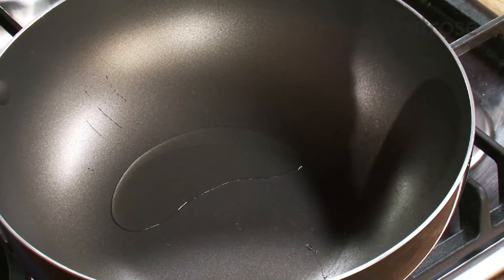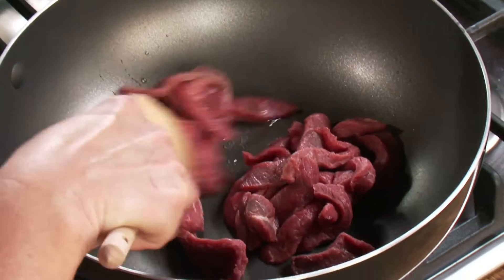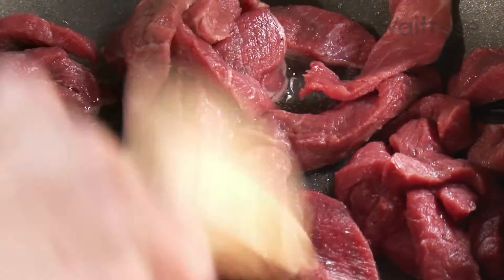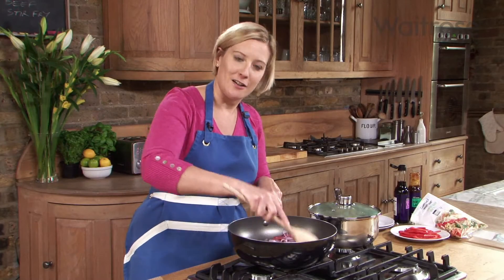I've got a tablespoon of oil already heating up in my wok. I'm going to add 400 grams of frying steak that I've already cut into strips, then add one sliced red onion and give that a good stir-fry so it picks up lots of color, which will give your stir-fry lots of flavor.